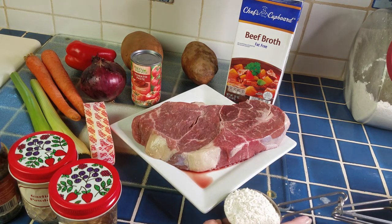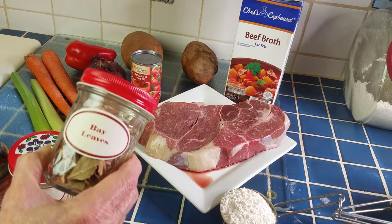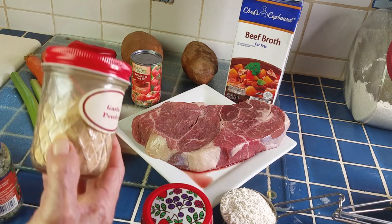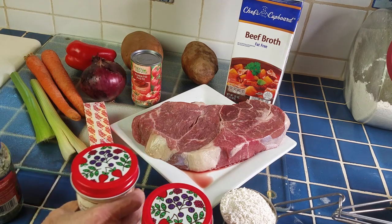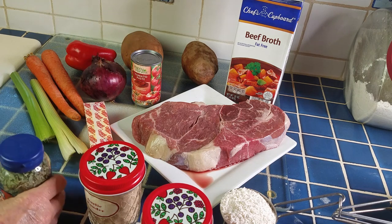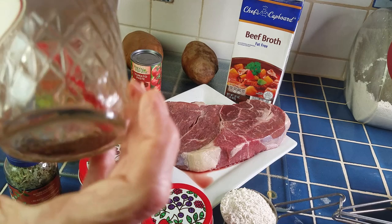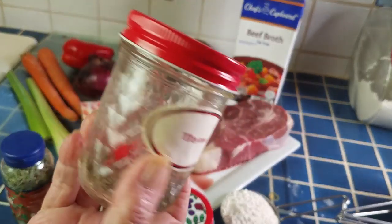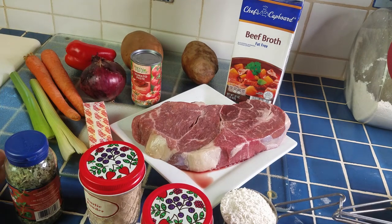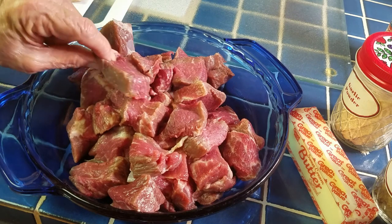I've got a stick of butter. I'm also going to add two tablespoons of butter. I've got my chuck roast there, garlic powder, a little thyme — I'm almost out of it, it's time to buy thyme, sorry, bad joke — and oregano, though I actually never put the oregano in; I changed my mind. I'll list all the ingredients in the info section below.